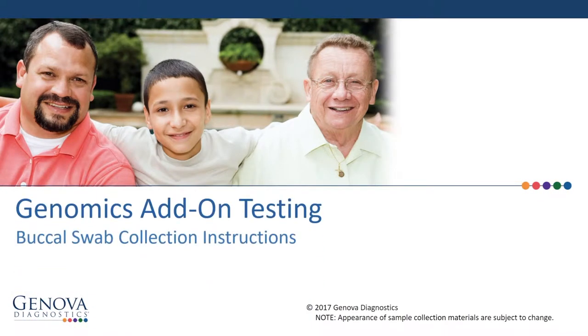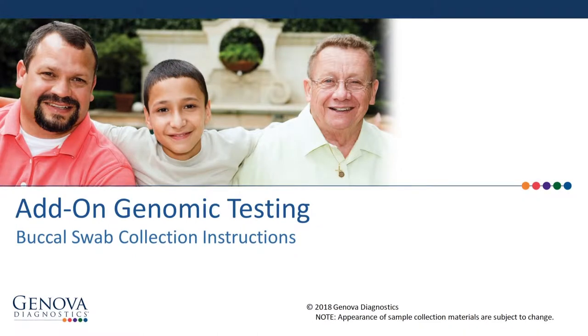How to Perform the Buccal Swab Collection as an Add-On Test. These easy steps will help you successfully complete the DNA collection needed for genomic testing.